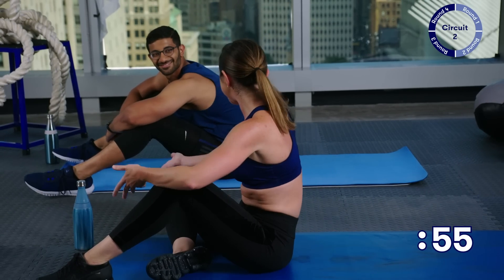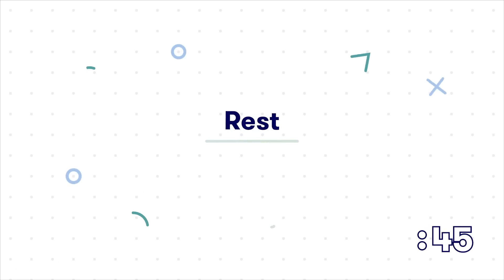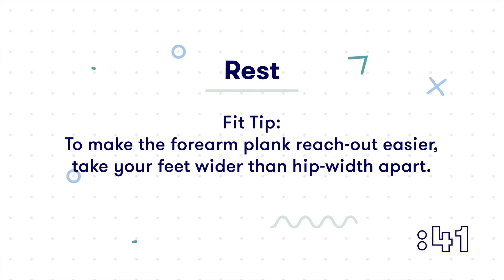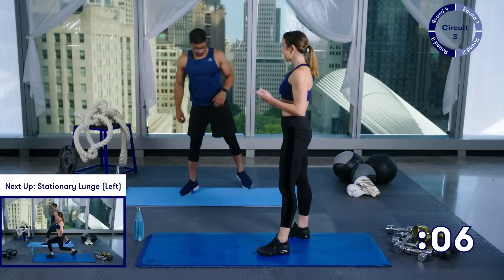That's it — round three done. Take a break, get some water, towel off. And then we've got to do this just one more time. Okay, here we go — get on up. You've got about 15 more seconds of rest and then guess what? It's round four. This is it — this is your final round. Really give it your all. We're going to start again with those stationary lunges.